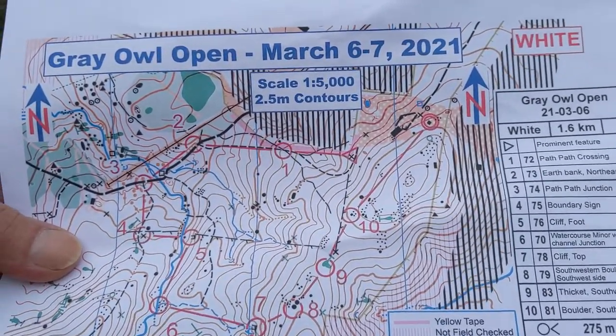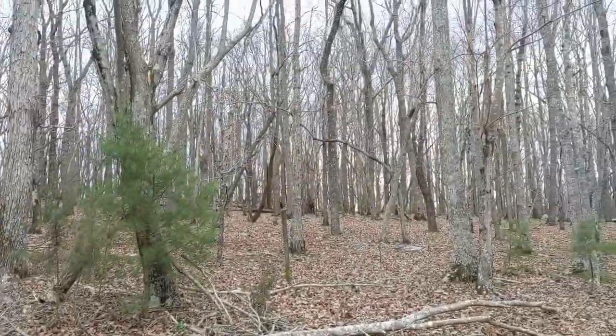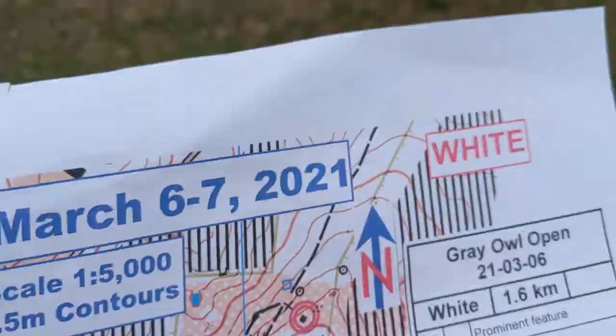The most obvious thing about the map are the colors. The white area is wide open, beautiful forest. The yellow area with the white dots is an open area with scattered trees.